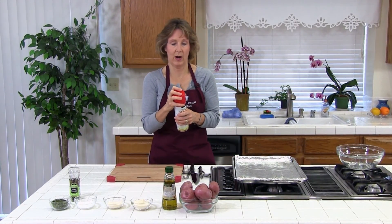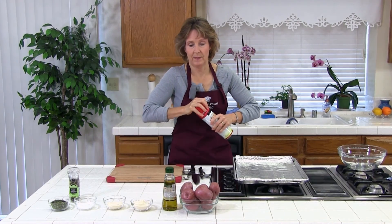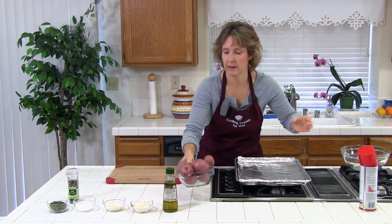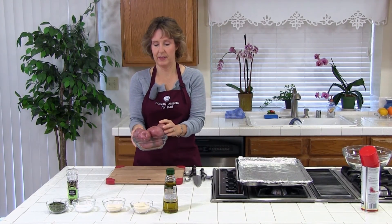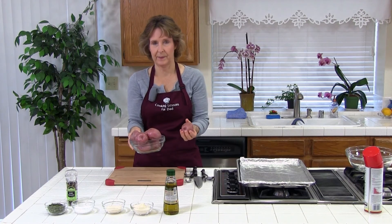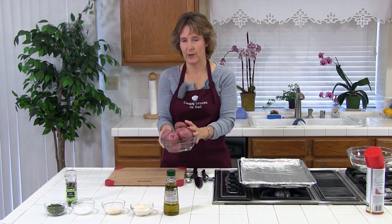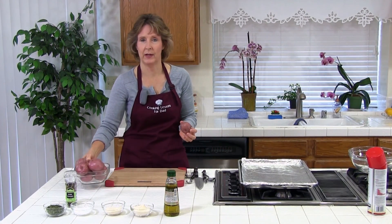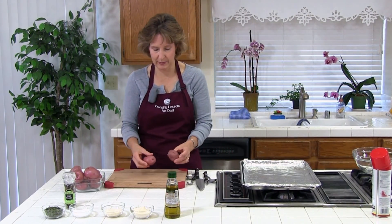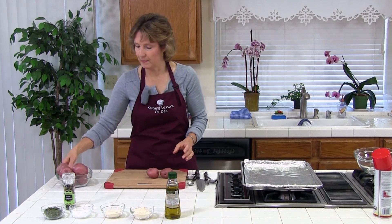I already washed and scrubbed the potatoes. You need to clean them, and then you also need to dry them, because if you don't dry them the oil won't stick — and you need the oil to stick. The next thing we're going to do is cut them. You can cut them in half, thirds, or quarters depending on how big they are and how big you want them.